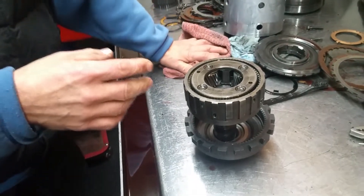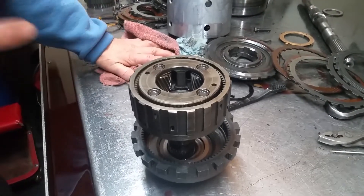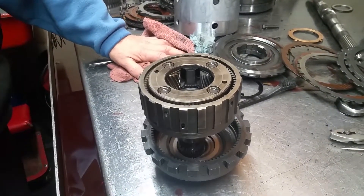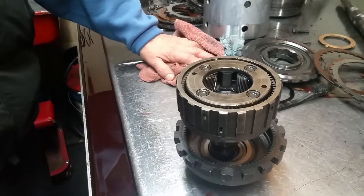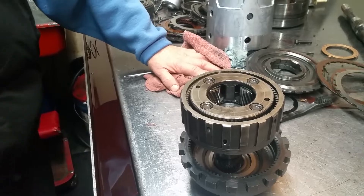What happens is they break, or they get lack of lubrication, and then they fail. So the Sunshell stripped out — that's why there's no reverse. The planets weld, and then as soon as the Sunshell stripped out, you've got no reverse.